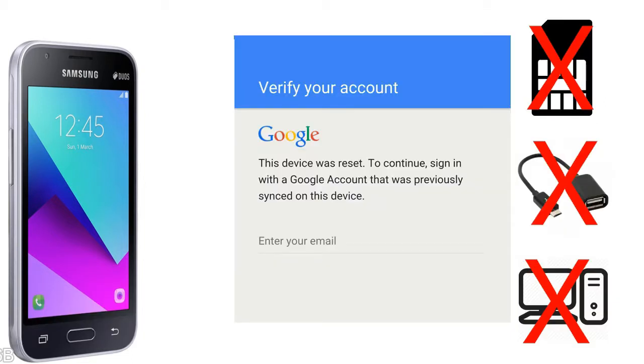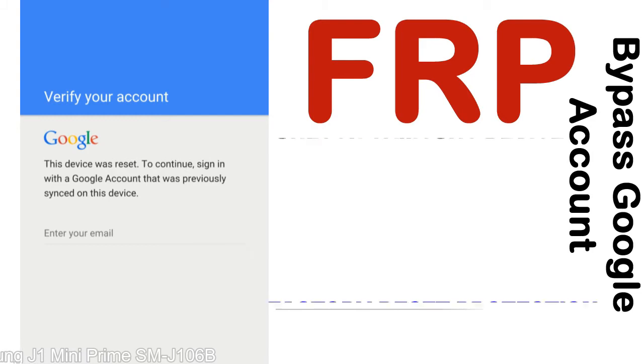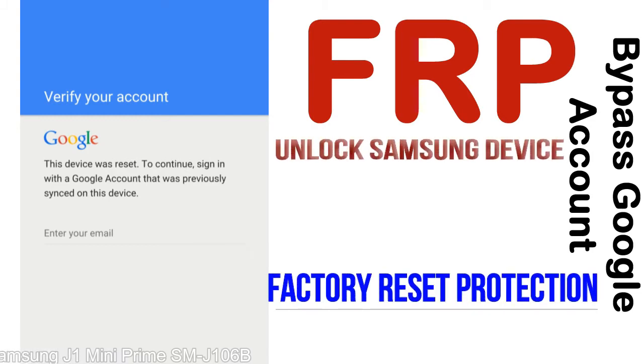Without SIM, without AOD cable, without PC — but how to do that? FRP, Factory Reset Protection, lock protection is known as factory reset protection, a new type of security lock.